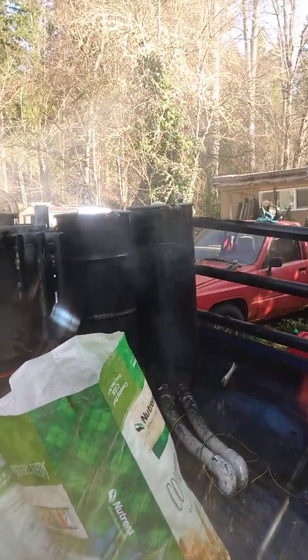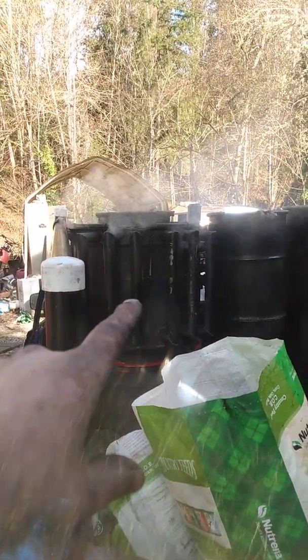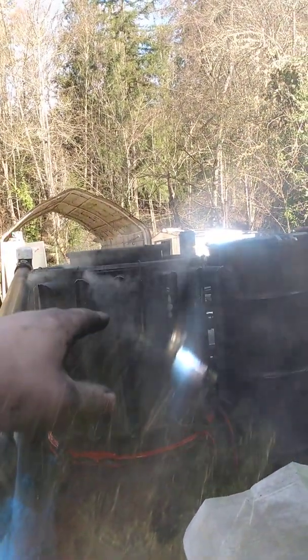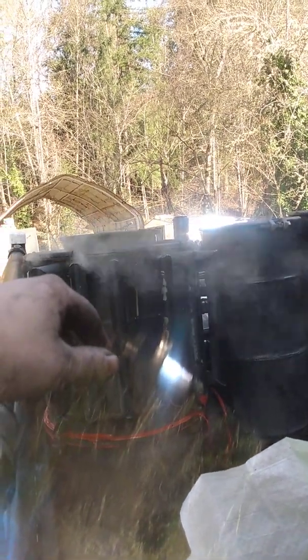The gasifier is all back together after the fire tube repairs. Not worried about the hopper leaking right now — it'll seal up. I had to burn all the tar out, so there's a bunch of residue up on the upper lid. Once the hopper gets hot, that'll all melt, drop down, and go in.